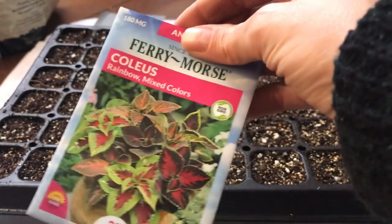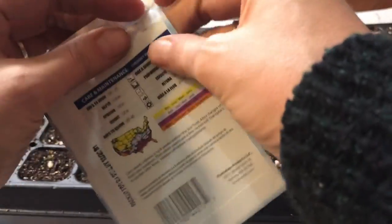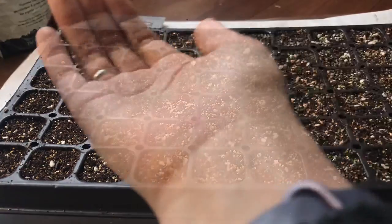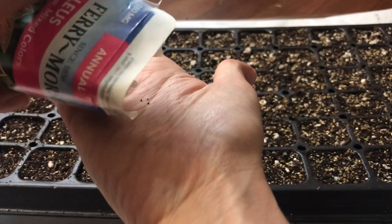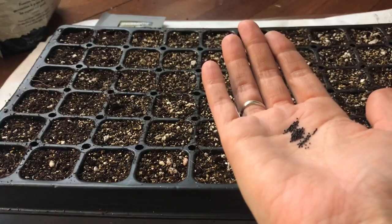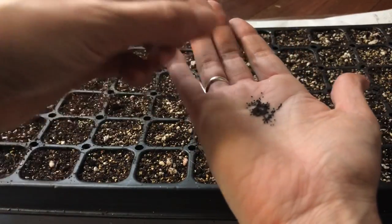I'm also going to be starting coleus, one of my favorite houseplants and also an outdoor annual. You can check out my coleus video to learn how to overwinter them. I picked up this little mixed pack at a hardware store. These seeds are very very small, so I'm doing the same surface sowing I did with the chives. By the time these can move out after the last frost, they'll be nice and bushy.